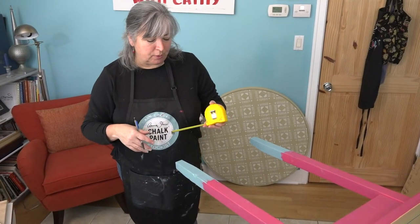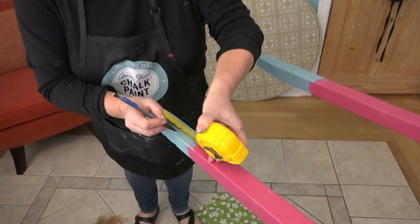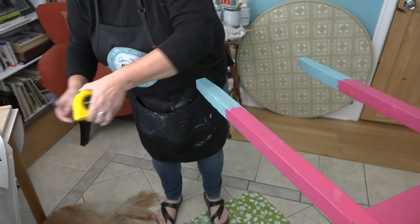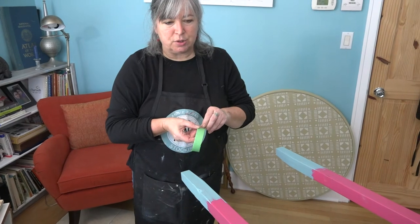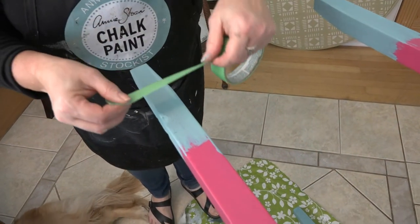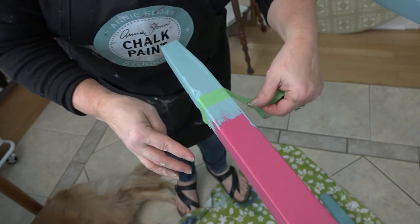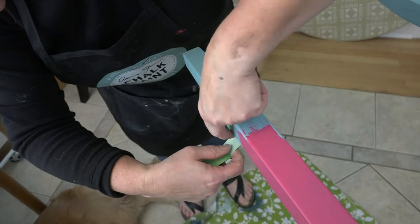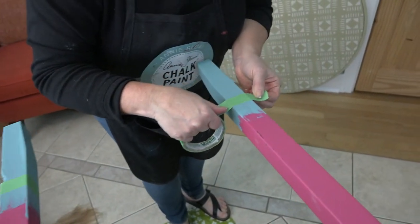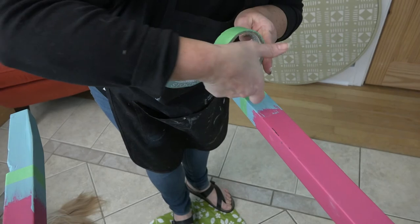My blue isn't quite dry yet but we're going to mark it for the painter's tape. I'm going to make a little pencil line at seven inches in two places so I can get my tape even, because I need a nice clean edge for doing the Arles on the leg. I want the nice clean edge on the Arles side, so I go all the way around, make sure I have a nice fit, come around and rip it off, and do the same thing on the other side — a nice clean edge.